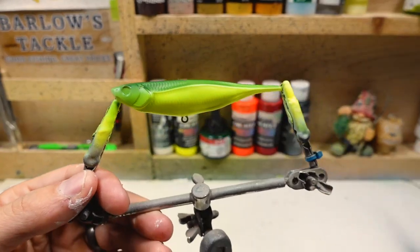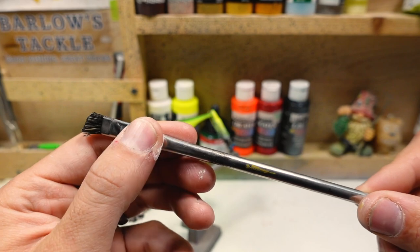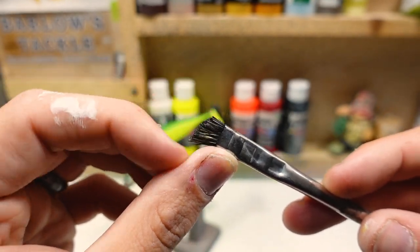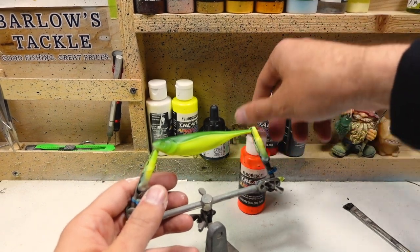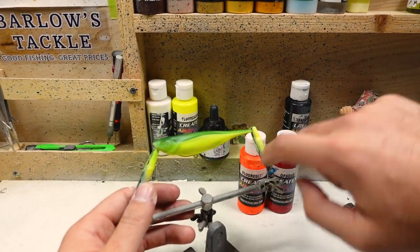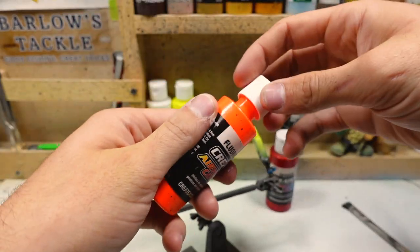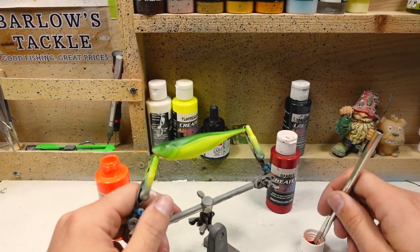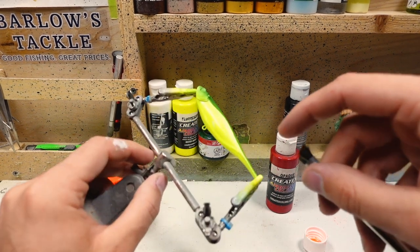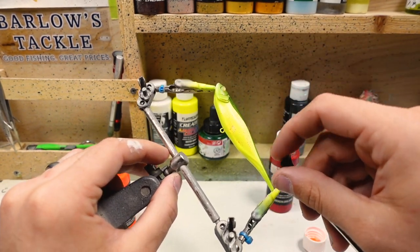Next we're going to take a paintbrush — I've included one in the variety stencil pack on my website, linked below. Pretty much any paintbrush will work, but these are kind of throwaway ones with stiff bristles at the end to help get nice splatters. We're going to take this orange paint and red paint and do some splatters on the side. It won't show up very well where the green is but it'll look nice on the sides. I'll just dip the brush right into the lid, do a couple splatters on the table to knock off the big chunks, so we have just small, fine speckles on the bait.